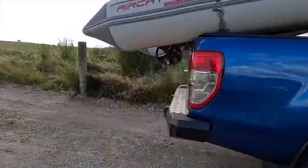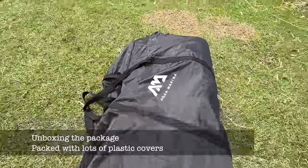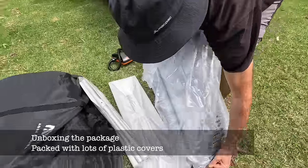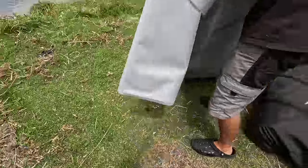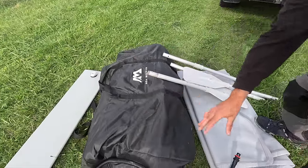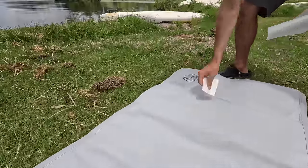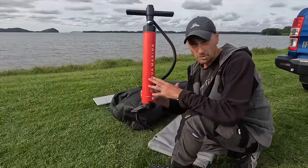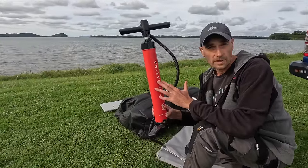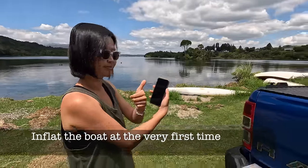We're transporting the boat on our ute. I find it quite easy to transport on the back of our load rack — the boat is basically two packages. So this is what you get when you purchase this boat. You get the main package which contains the boat, the inflatable drop stitch bottom that inflates like a paddle board giving you a nice hard bottom, paddles, and a dual action pump — the same pump Aquamarina delivers with their paddle boards.